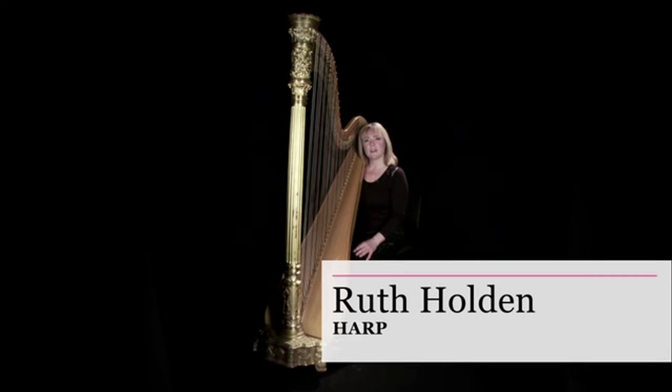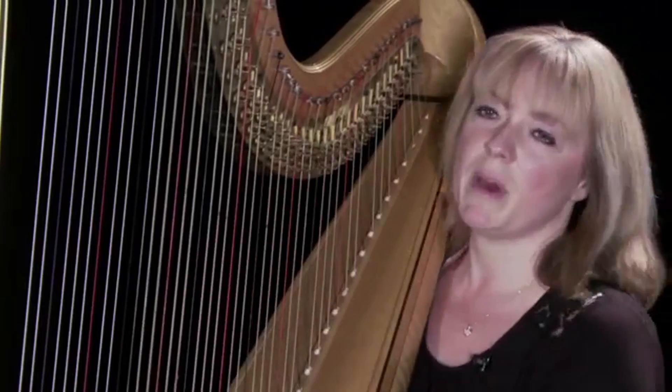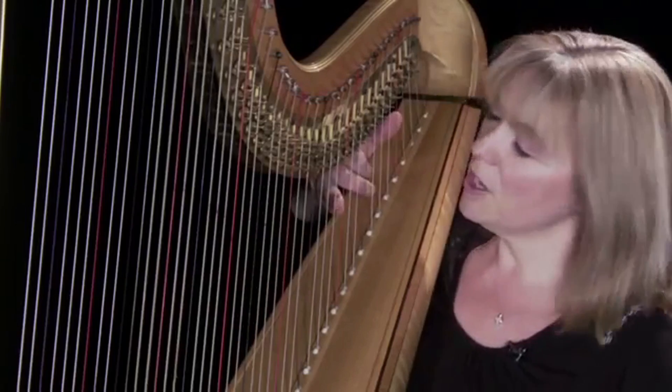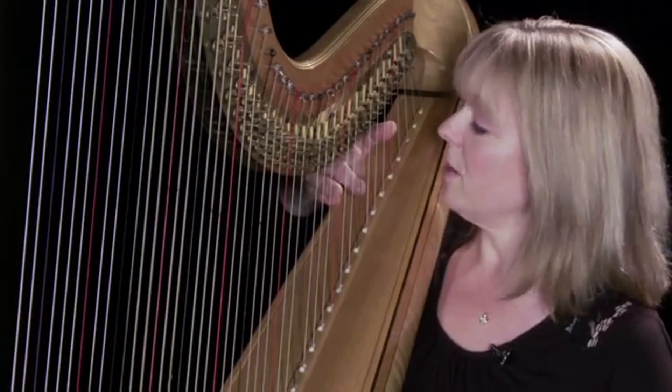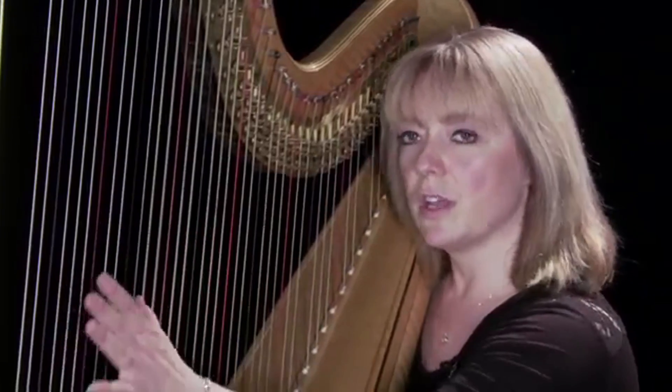Hi, my name is Ruth Holden and this is my concert pedal harp. It's about 100 years old and it has 47 strings. Three quarters of the strings are made from gut and the bottom quarter are made from steel. The shorter the string, the higher the sound; the longer the string, the lower the sound.